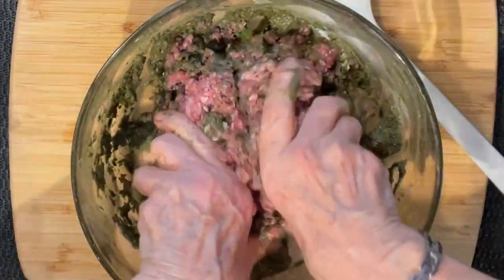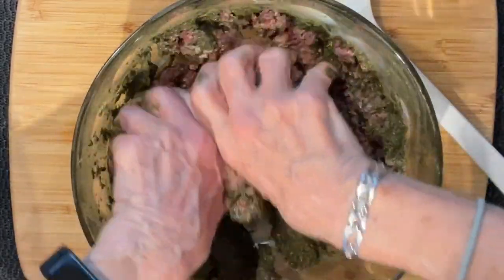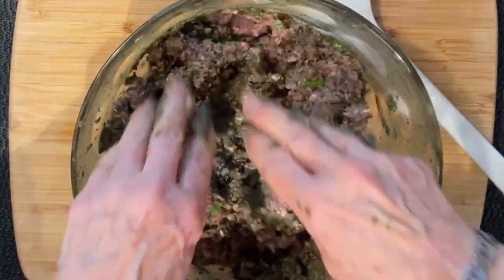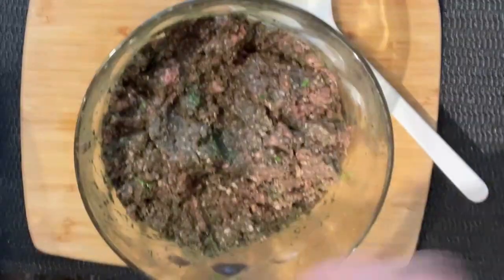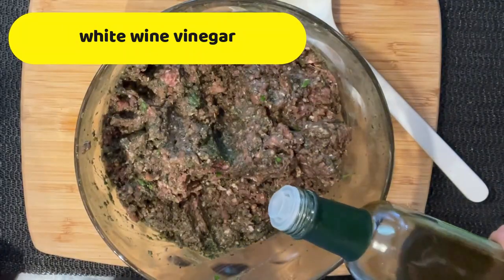This is beef, but you could also use lamb or chicken. We're just going to mix it until it's all evenly mixed. I'll add about a tablespoon or a bit less of red wine vinegar — I'm out of red wine vinegar so I'll use just a little bit of white wine vinegar.